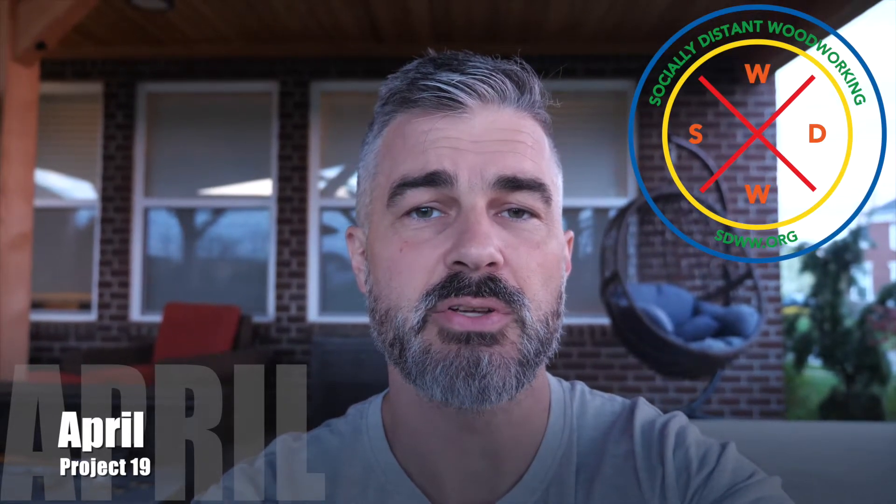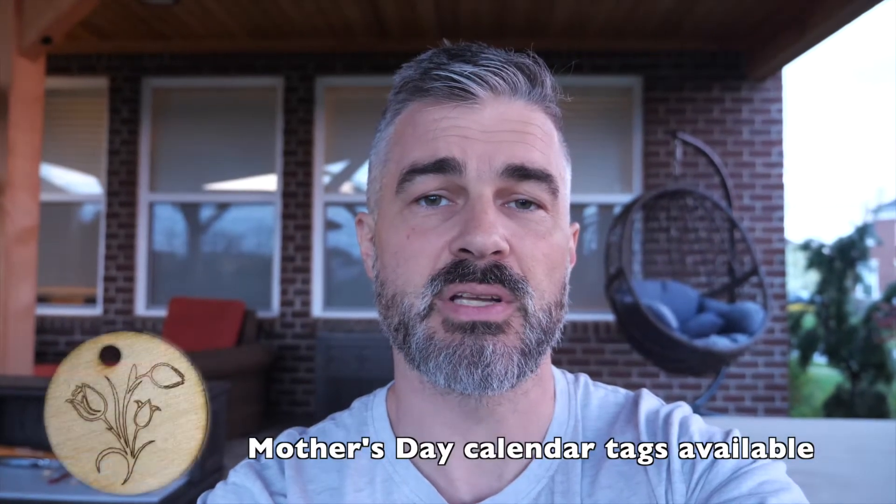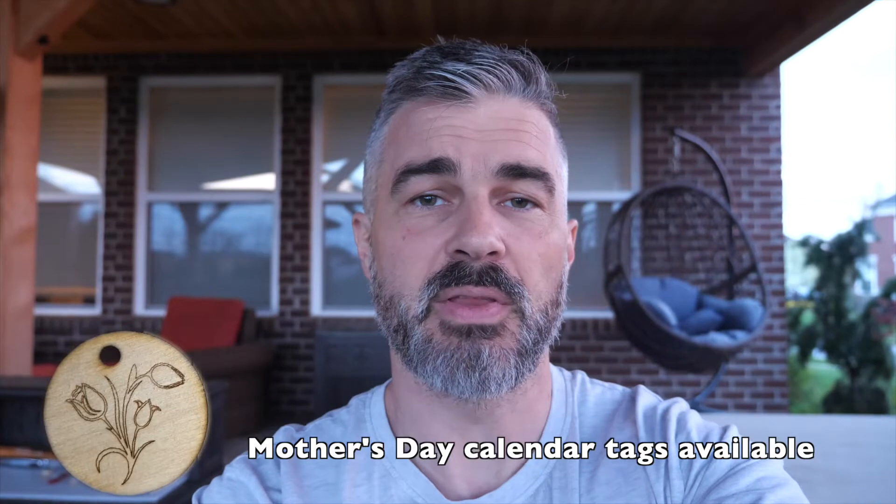If you recall last month we started a competition where if you submit your finished project and you tag us on social media hashtag SDWW, then you are entered for a chance to win. We choose our favorite from each month, and the next month that participant gets to do our assembly video — so you get early access to the project and you get to present the assembly. You can still submit your photos and hashtag us and not choose to participate, but if you want to participate, all you've got to do is complete your project, take a picture or video, and stick it online or send it to us.